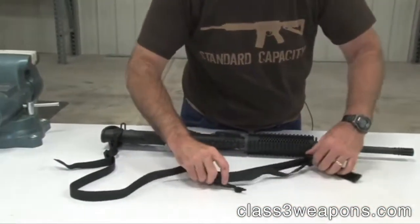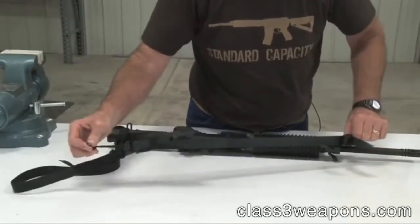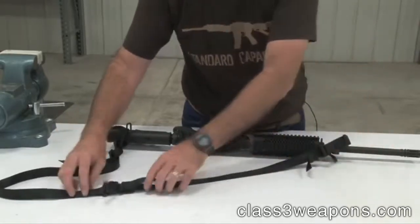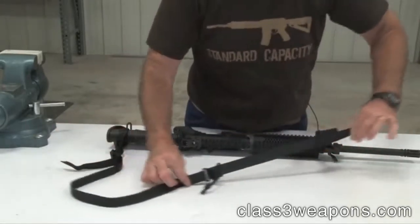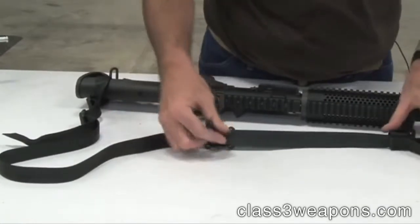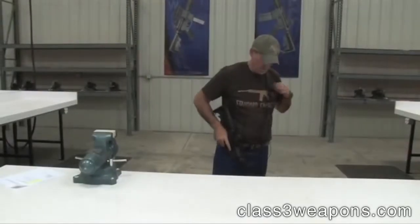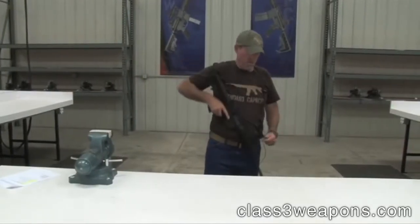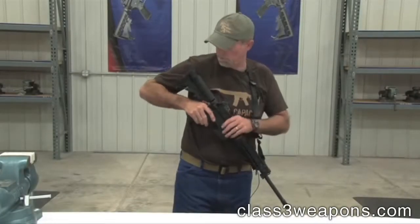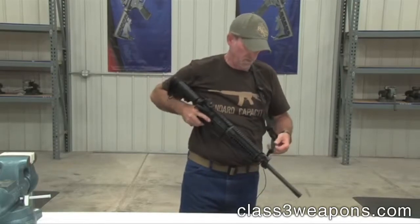The VTAC sling itself has got a quick release on a lanyard so you can make the sling longer, or you simply pull back on this strap to shorten it up again. It just has a little spring-loaded clamp. Open it up, pull it down. If you want it up higher you simply make those adjustments with the straps that go around your sling swivels.